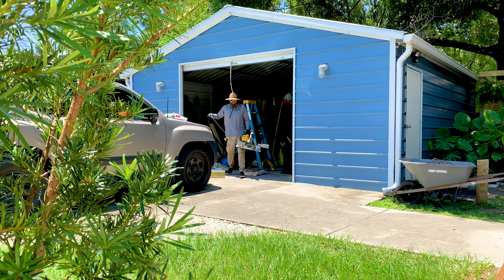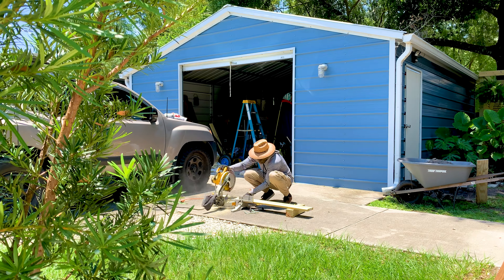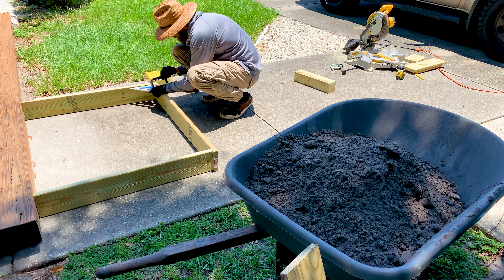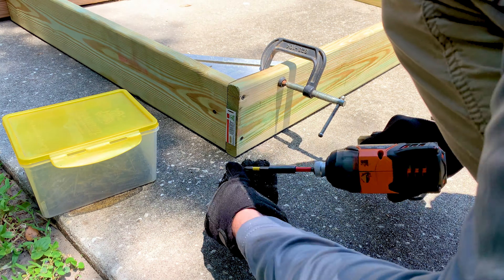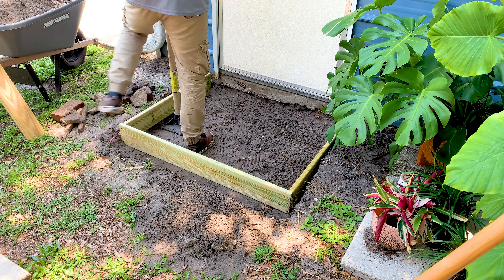It looked like — yeah, it's concrete. You wet it and it gets hard. It didn't seem very complicated to me. But today's one of those days that bites me in the ass. My grandfather used to say a lazy man works twice as hard, and that is true, as you will see.